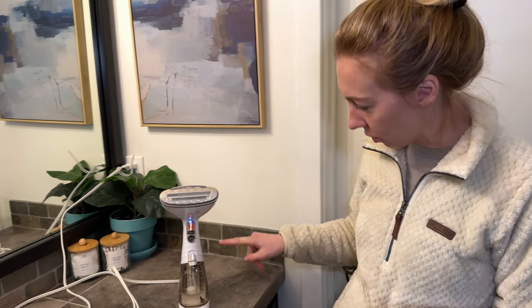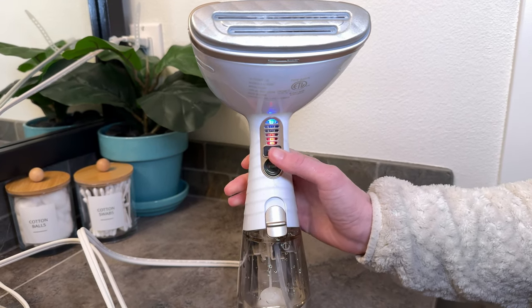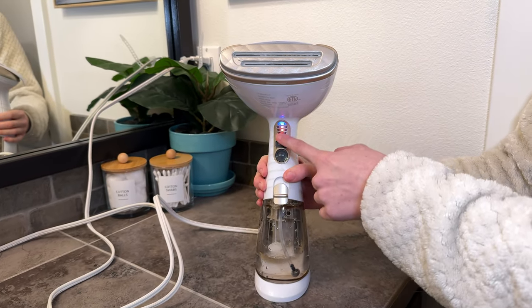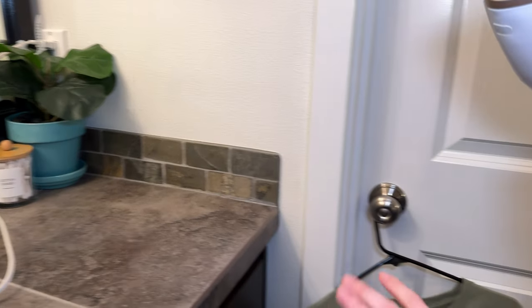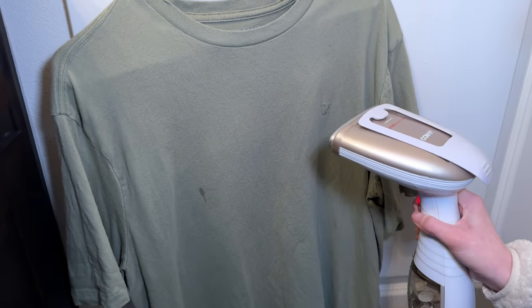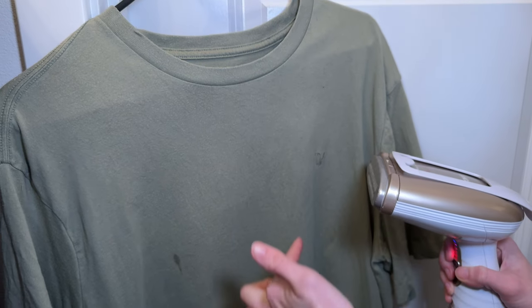Alright, so it's red now so I'm ready to go. I want it to be super steamy and hot, so I'm going to put all the heat on and then just press this steam button — and you can hear and see the steam is coming out.